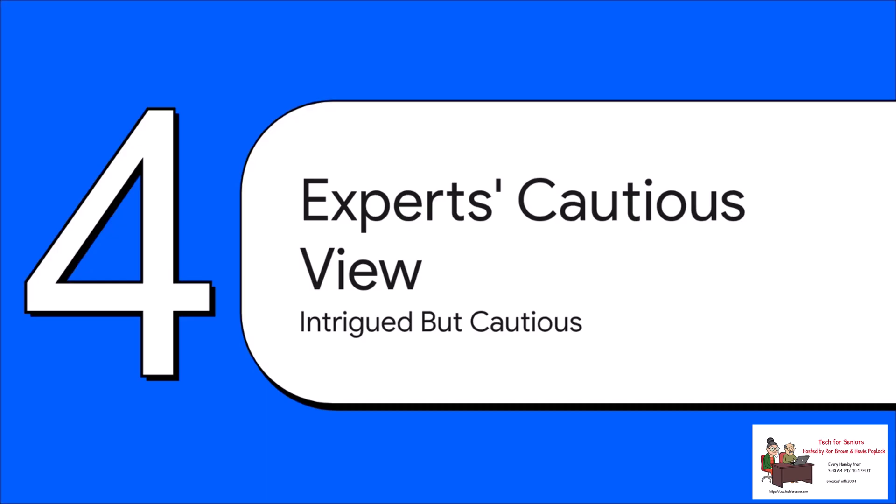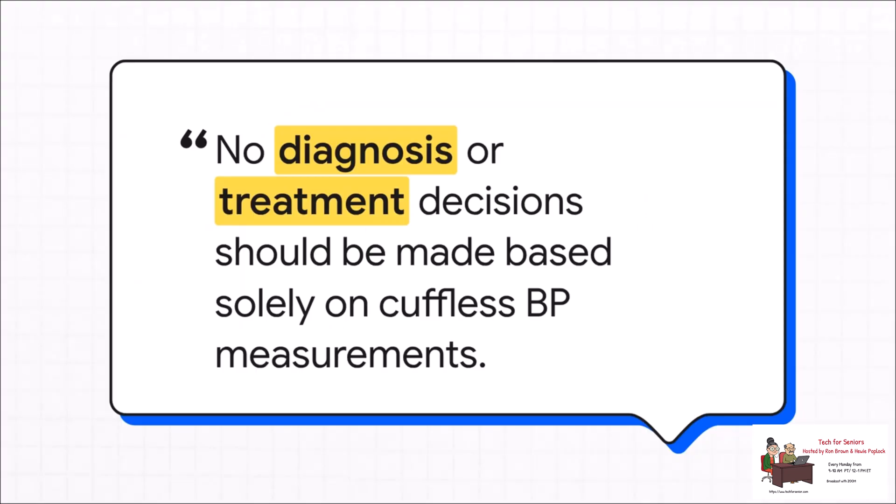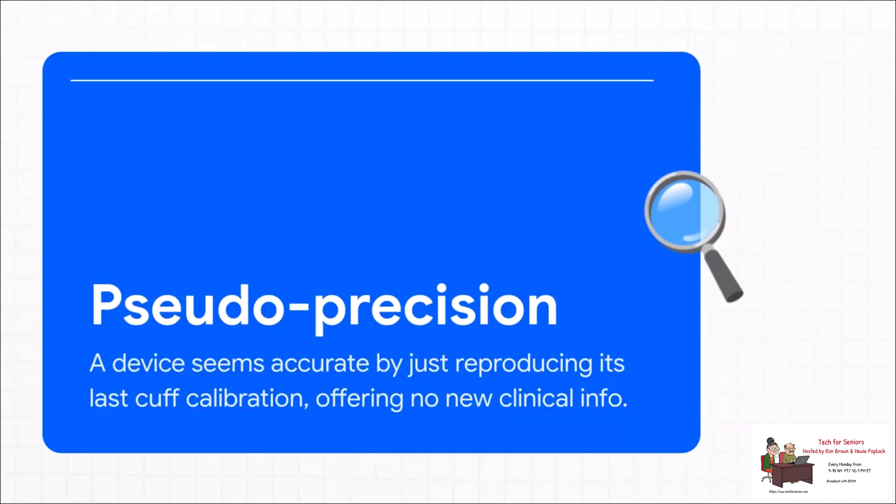So what are actual doctors and scientists saying about all this? Well, they're definitely intrigued by the potential, but they're also being pretty cautious. A quote from Hypertension Canada pretty much sums up where experts stand — they see the promise, but make it very clear that these devices are not ready to be used for making real medical decisions. You always have to confirm readings with a validated, cuff-based device. Experts are also worried about something called pseudo-precision. Imagine a device you calibrate with a real blood pressure reading, and then for weeks it just keeps showing you that same number over and over. It looks precise, but it's not actually tracking any real changes — it's just repeating old information, which isn't clinically useful.